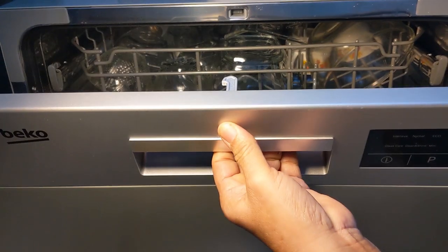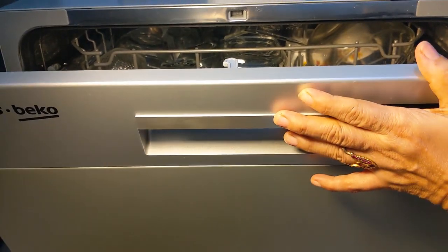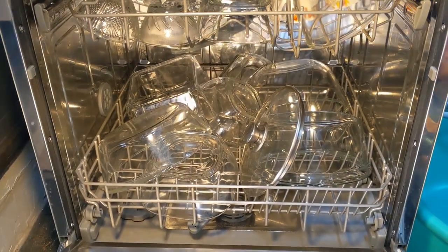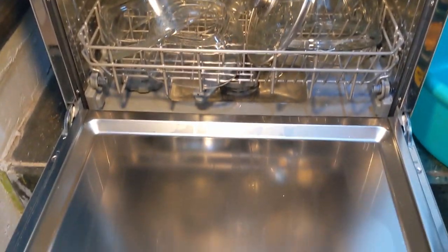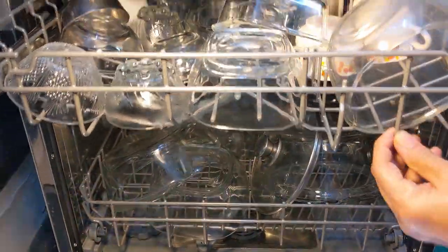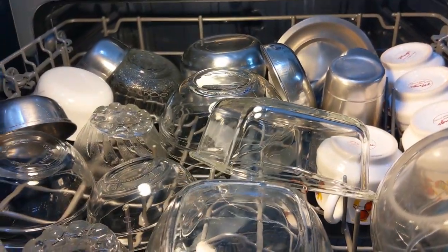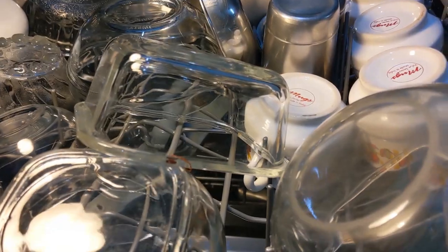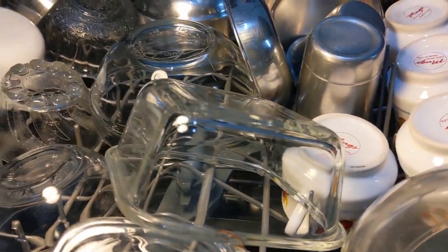I'll just open it up — it is very hot, quite hot, because the temperature is very high for this cycle. It looks very clean and shiny. You might be wondering why I didn't use the glassware cycle.